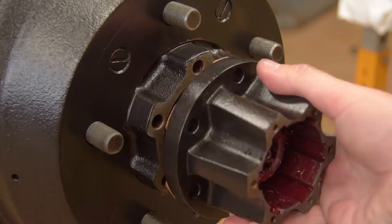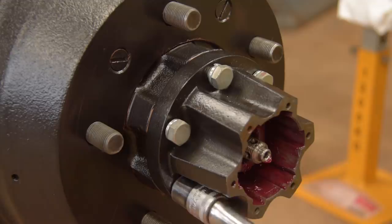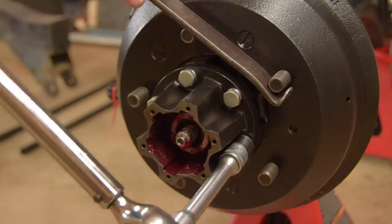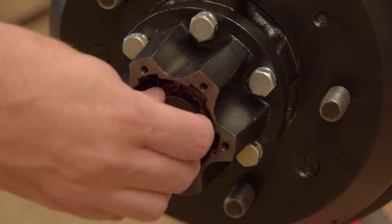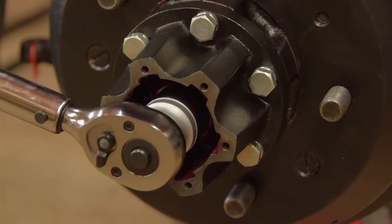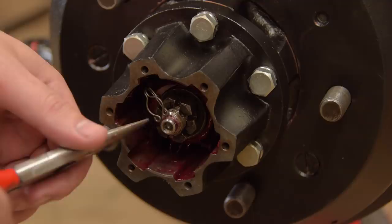This is the front axle. If you don't have freewheeling hubs, it's exactly the same arrangement as the rear, with a basic drive flange. The freewheeling hubs came with this nifty little clip in place of a split pin. It barely engages the castle nut, but it's been that way for 40 years, so I suppose it's okay.